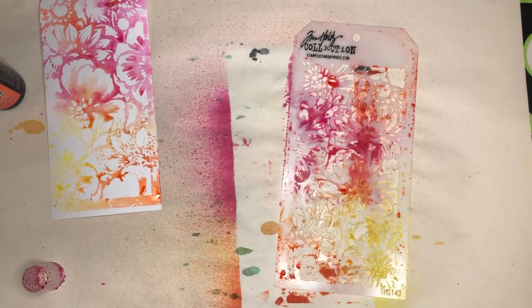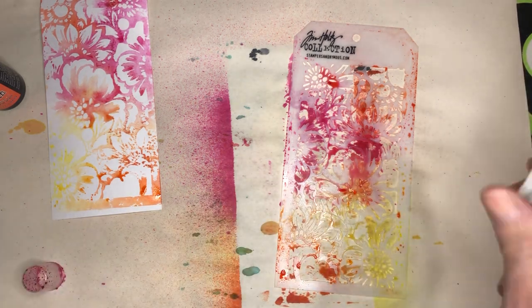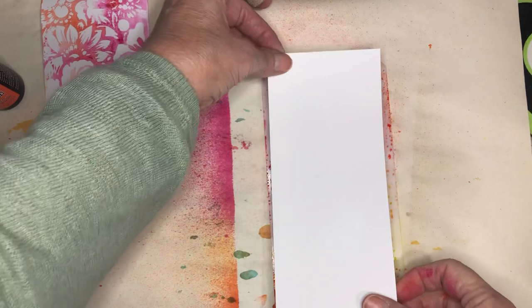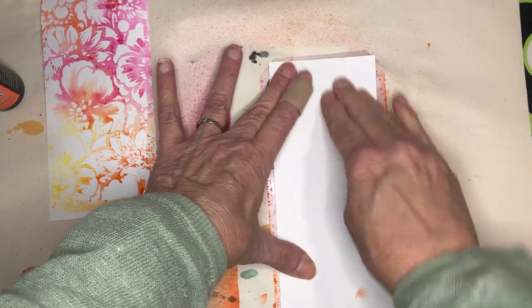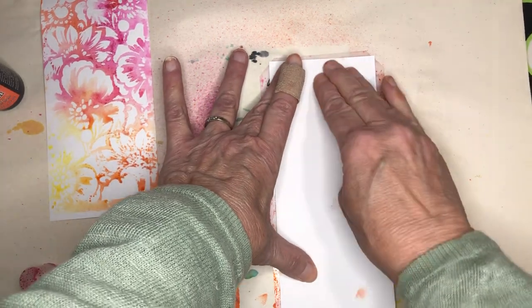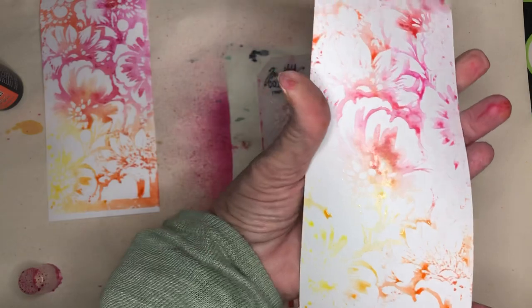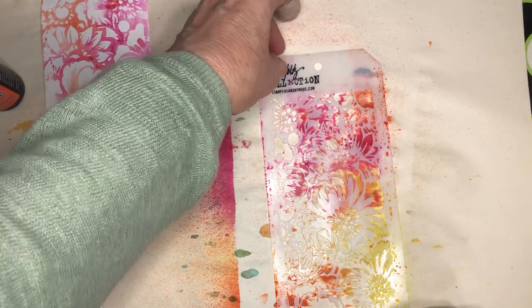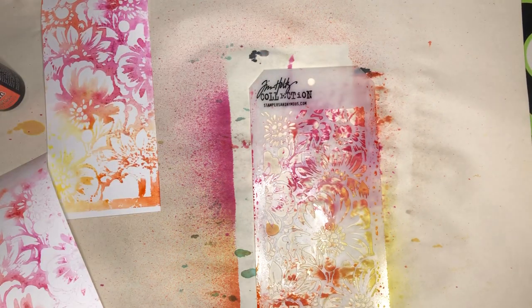I'll take one more piece of cardstock and mist it one more time. It's not going to pull much but it will still pull something and will still be usable. I can add other things to it — stamped images, script, crackle — just various things to change it up a little bit. And there — I got four off of this one. I could probably flip the stencil over and get another one, though it doesn't look like it has a lot of ink on the back.